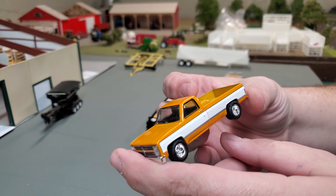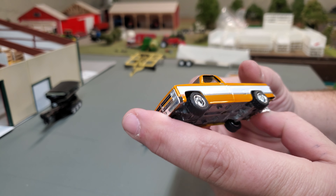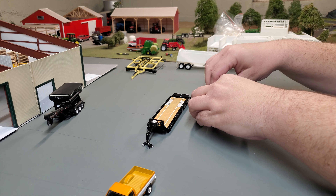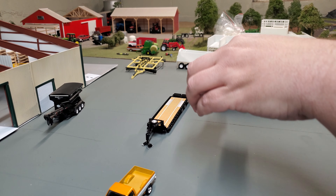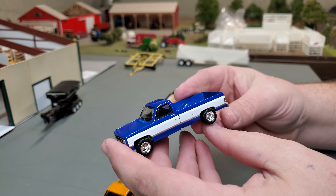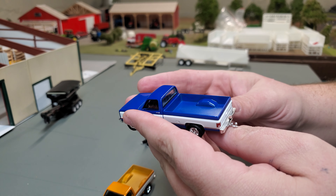This orange and white color scheme is growing on me. I didn't particularly care for it when I saw it in the package, but now that I see it out of the package, I'm kind of liking that. Let's take a quick look over here at the blue one — it's basically the same thing: neat truck, fuel door, hitch in the back. The blue is just a great looking color.